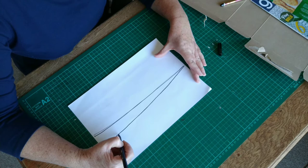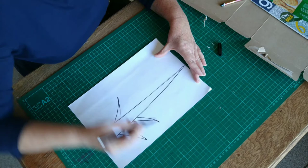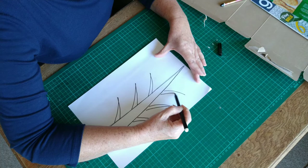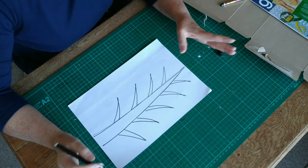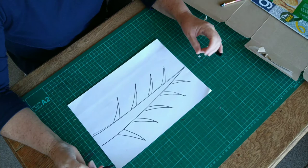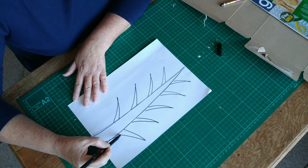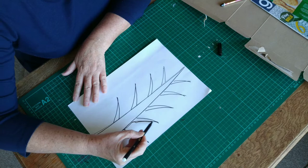I'm going to take my felt tip pen and draw a long thin triangle — thicker on one side than the other. Then we're going to draw branches coming off, and we're going to have 10 in total. One, two, three, four, five, six, seven, eight, nine, ten — also triangles. It doesn't matter if they're not exactly the same; the ones at the bottom are slightly bigger than the ones at the top. I quite like it when the branches have got a little bit of movement, so I normally take my pen and just make some rough marks around them.